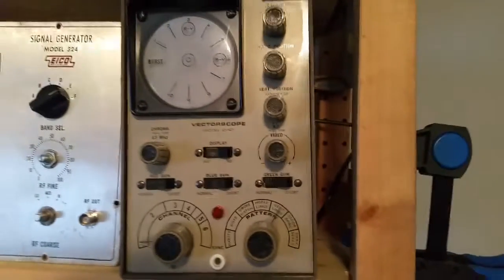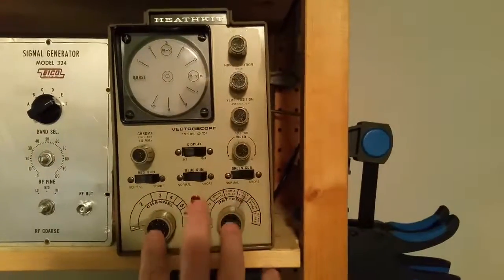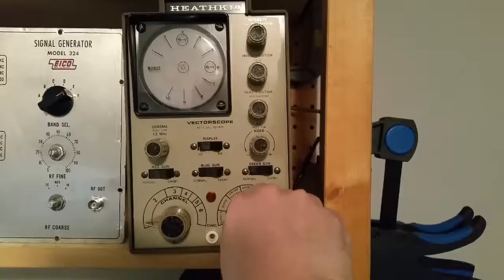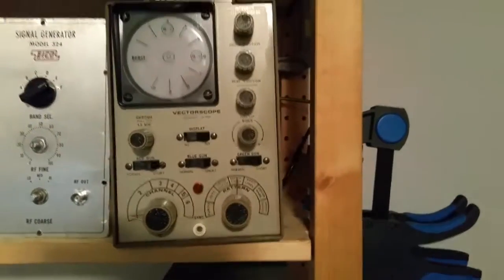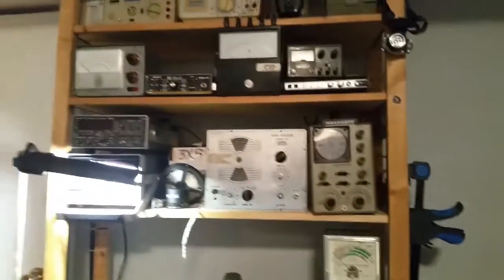Also I came across this Heathkit vectorscope. The cool thing about this vectorscope is not the scope part, but the fact that it has a cross test pattern generator for vector monitors — crossbars, color for color and black and white. I've rebuilt this and it's working perfectly.